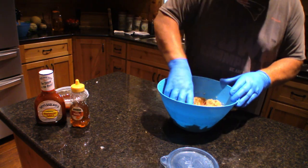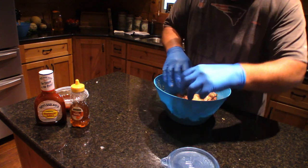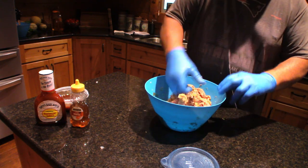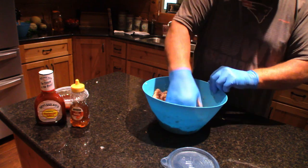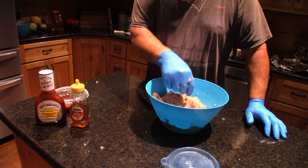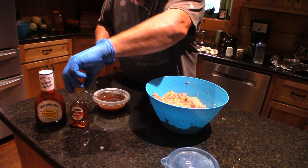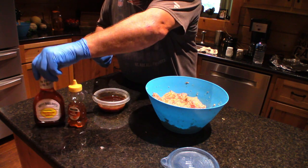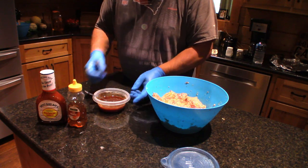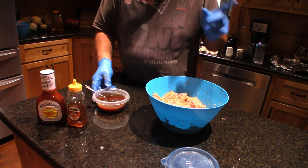Now we'll just mix this all up. The final part is basically this: we have honey and barbecue sauce, 50/50 of each, goes in here. I mix it really good. Already mixed up.